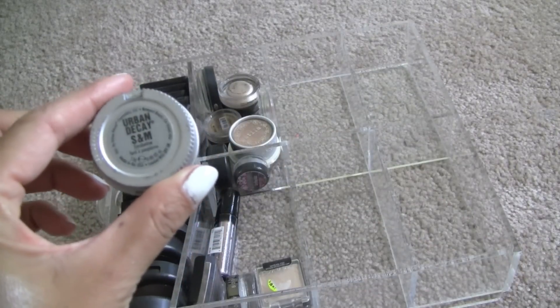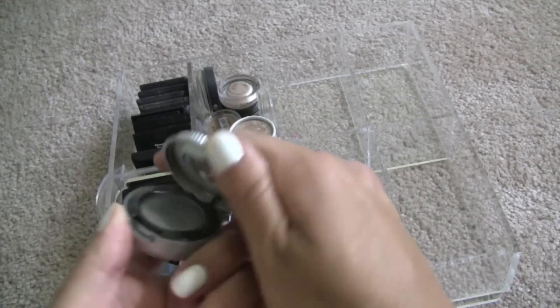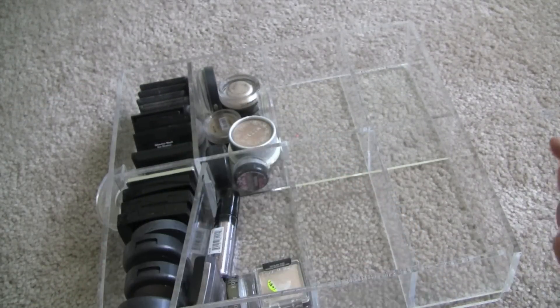This was one of the first singles I ever bought — S&M from Urban Decay. It's a gray. I'm going to get rid of it. It's sad, but a lot of these I have in palettes nowadays.